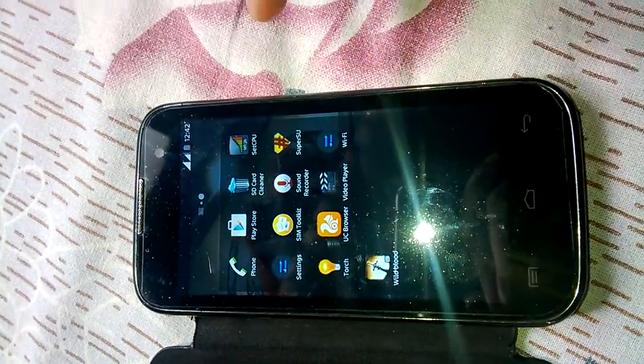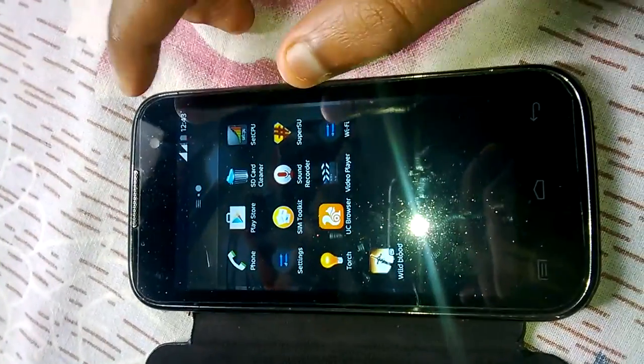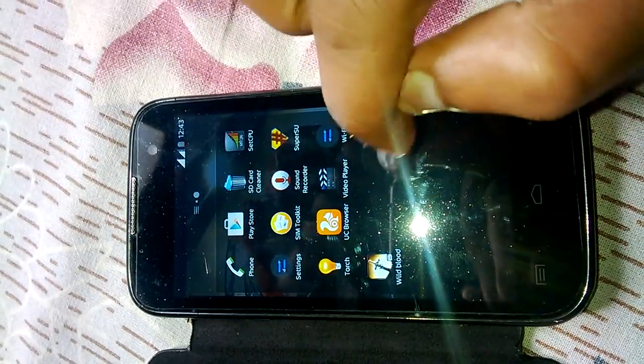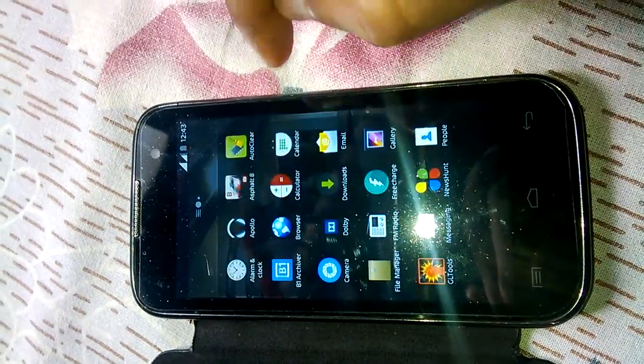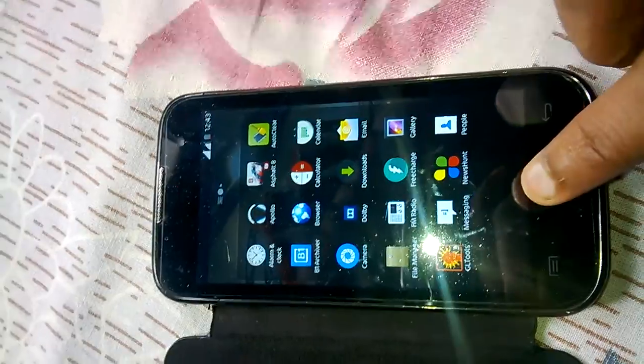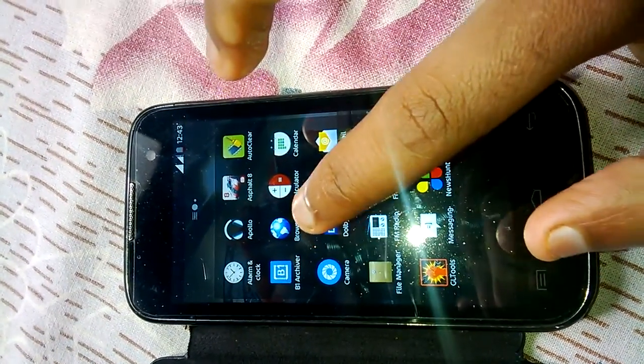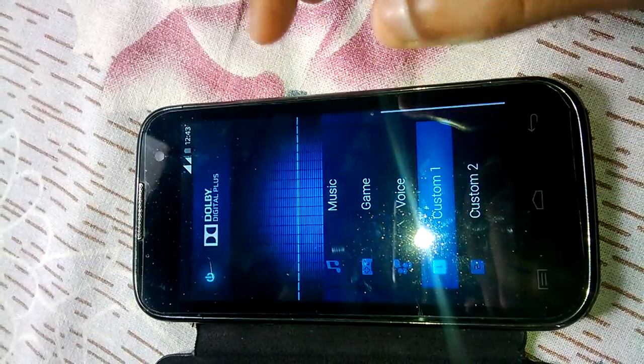The best part of this ROM is that you can play almost every SD game. Right now I am playing Wild Blood and Asphalt. This ROM also has Dolby Digital sound.